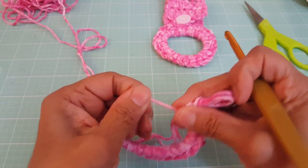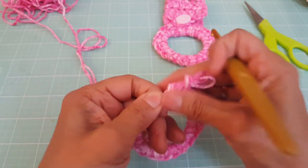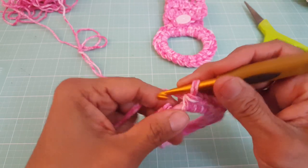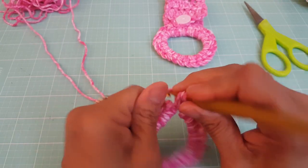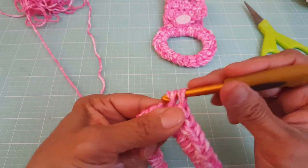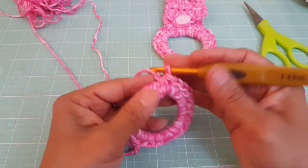So we have 22, so I'm just going to pull these over... 23, 24, and 25. This is our 25 stitches, and that's what it looks like.